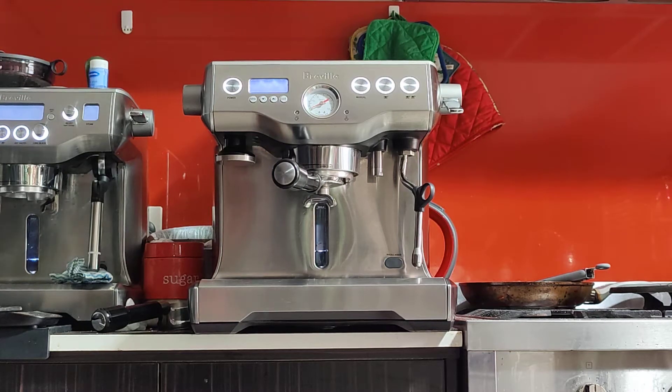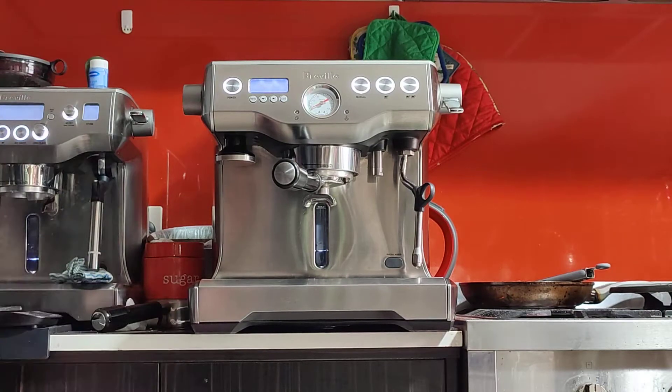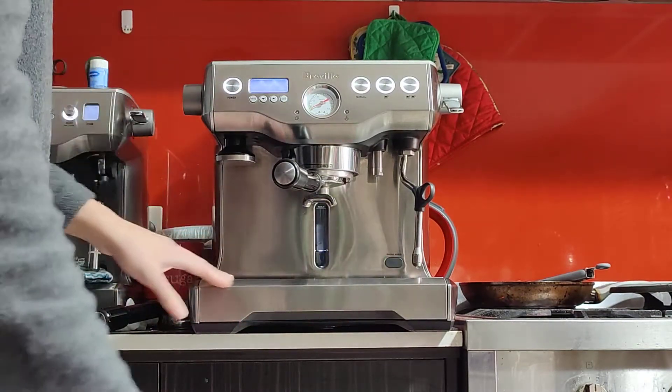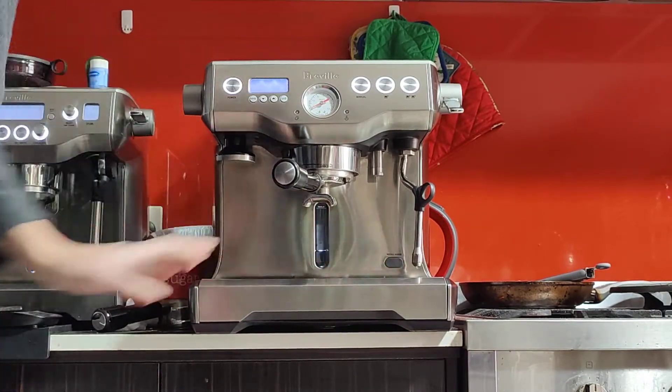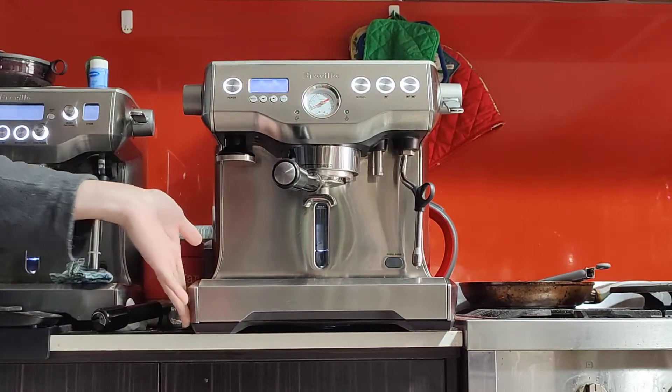Good afternoon Peter, here's your machine — the Breville Dual Boiler Model DS920 in Silver. As you saw in the photos, it's in good condition. The scratches and dents are around the front, but other than that, nothing to mention. It's really clean all around.